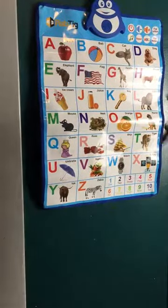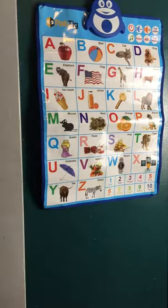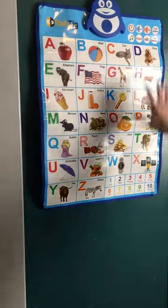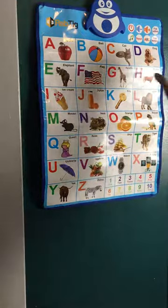Hi. Today I'm reviewing this wall chart, Electronic Alphabet Wall Chart by RabTig. Here we have all the ABCs, down here we have all the numbers. This is electronic.